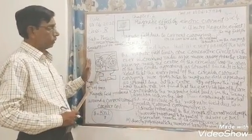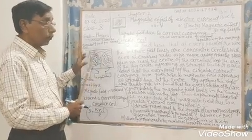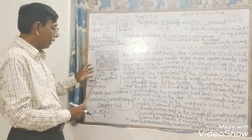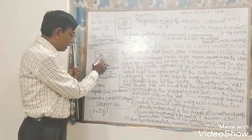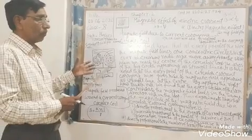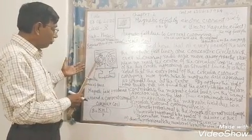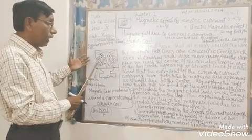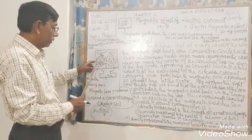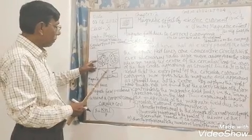In this experiment, ultimately we find that at every point of this circular coil, the magnetic field lines are concentric circles with ever-increasing radius — the circles are getting larger and larger, so the radius also increases as we move away from the coil. When we reach the centre of the circular loop, the arcs of the big circles appear as a straight line.